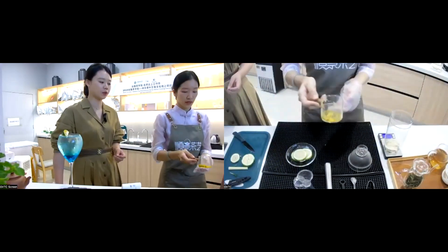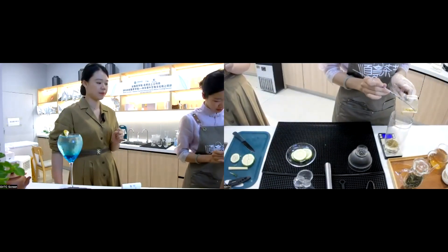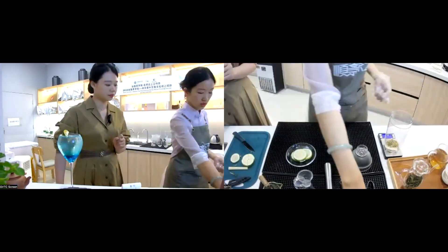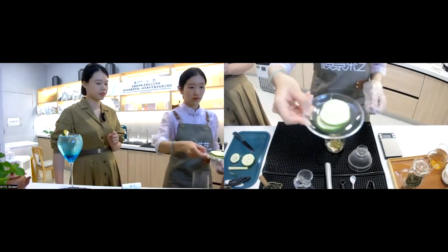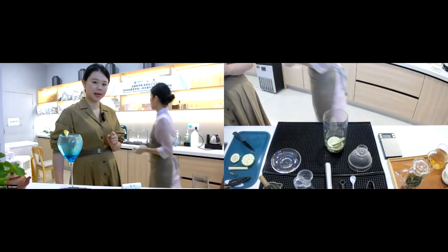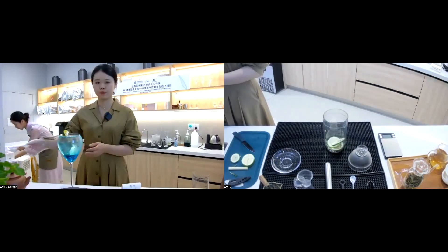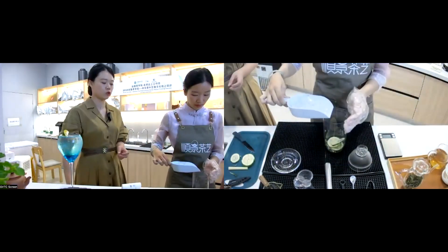This is passion fruit (百香果). The name of our drink uses the character 'bai' from passion fruit. We add 20 grams of passion fruit into the muddled rosemary and lemongrass. Then we continue to add the lemon. The next step is to add ice cubes.